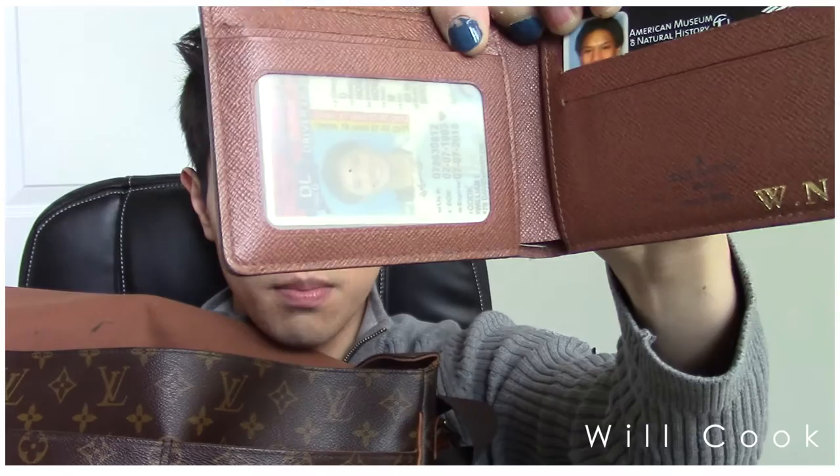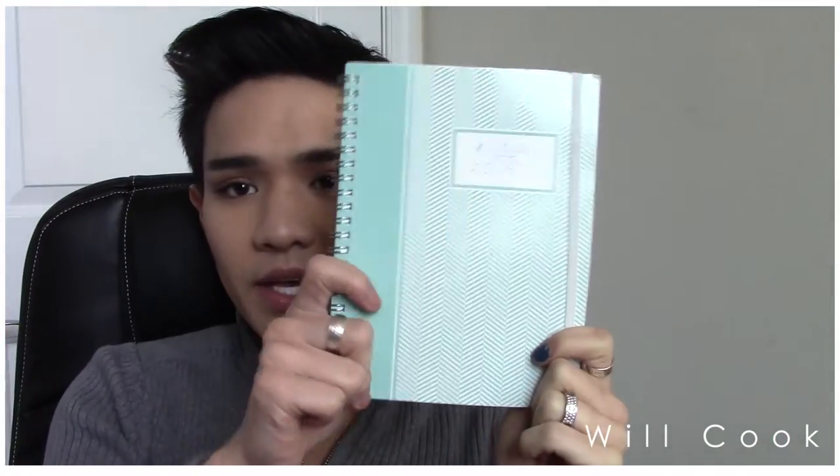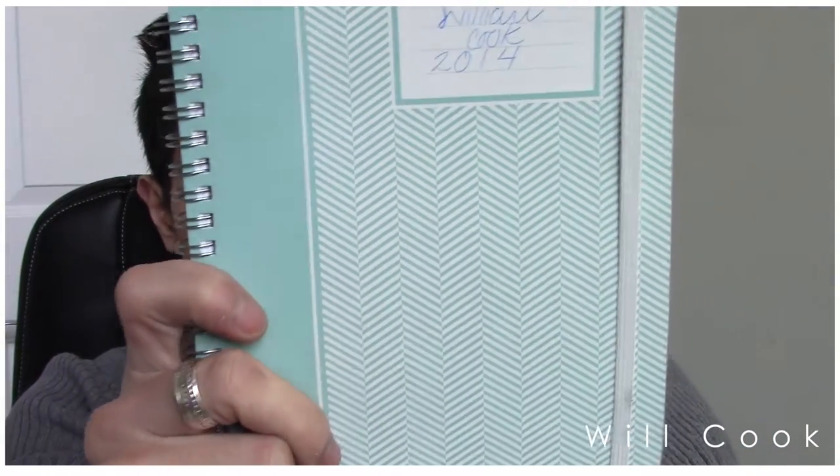So in the front pocket here I have my phone and a pen. Then in the second pocket I keep my wallet, which is also a Louis Vuitton wallet in the monogram, and it has my initials in it — so it's personalized for me. And then inside the bag I have a daily planner — it's my little notebook with a really cute chevron pattern on it, and it's basically just blank so you can fill it up however you'd like with whatever you want to put in for that day.